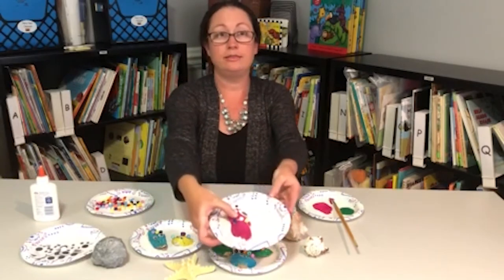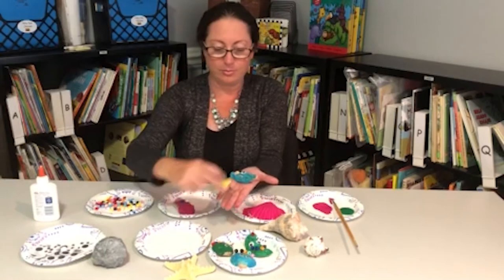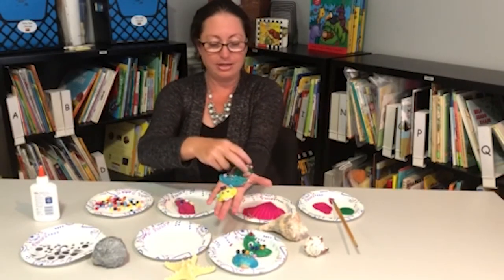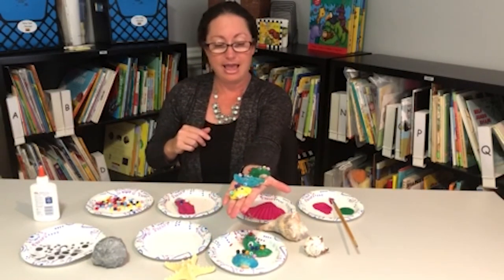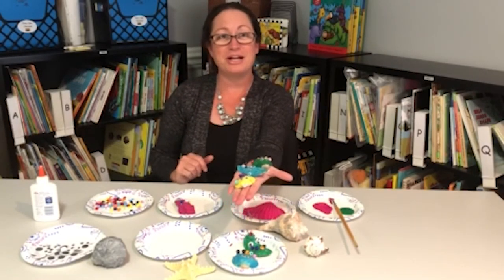Here's one that I've decorated, and we have many that we have made. Your kids can decorate them however they like. Set them aside to dry and enjoy the creations you've made. Thanks for watching. Goodbye.